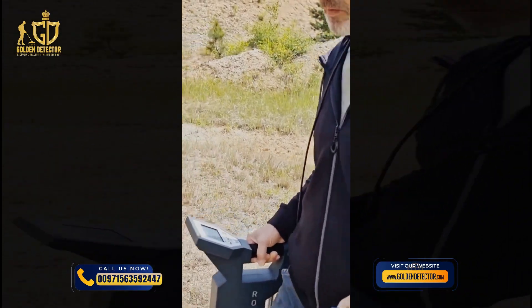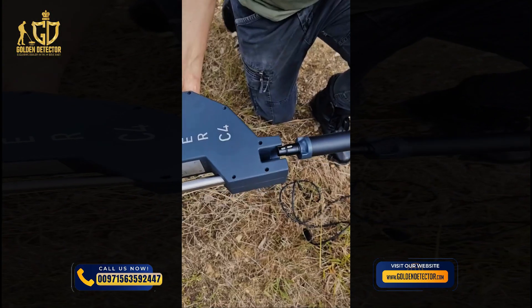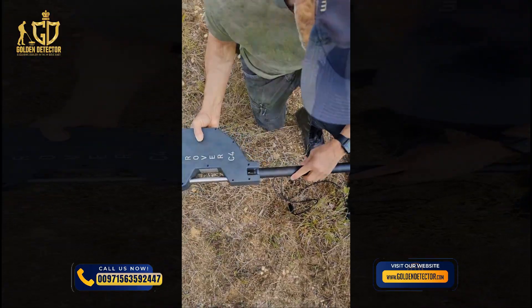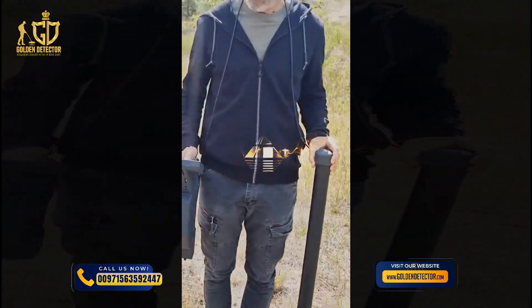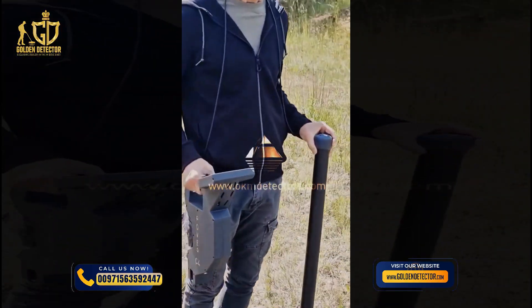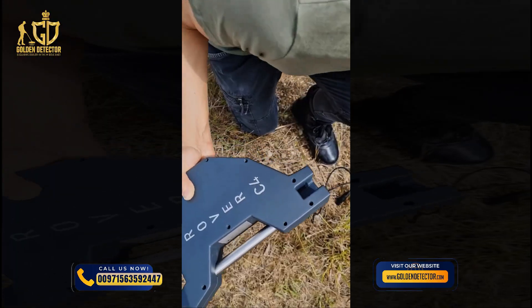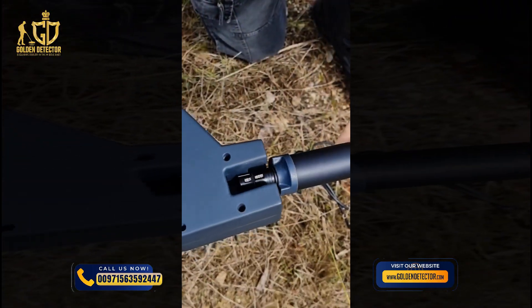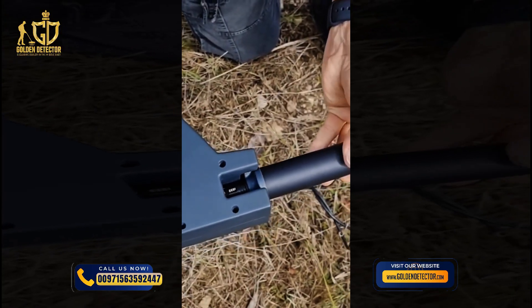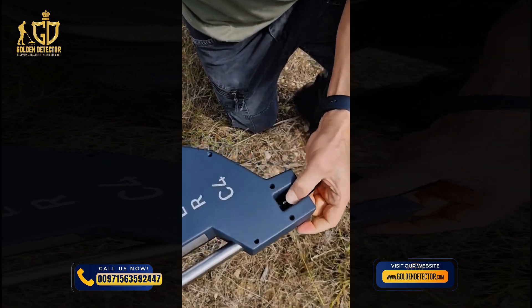After unboxing the Rover C4, the treasure detector is almost ready to use. With just a few simple steps it is prepared for your first scan. Choose the desired probe and connect it to the sensor socket at the lower end of the control unit. Push the plug into the sensor socket until the notch snaps in. To change the probe, just release the notch and pull out the probe.